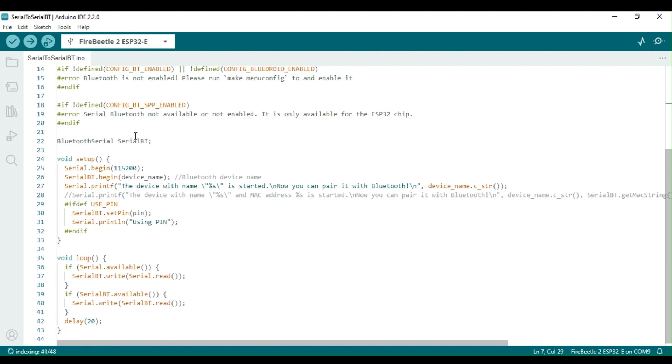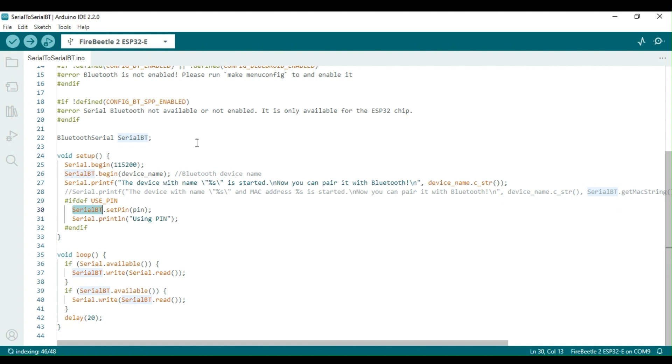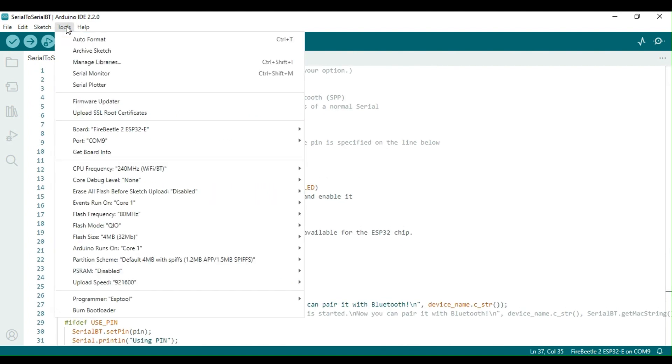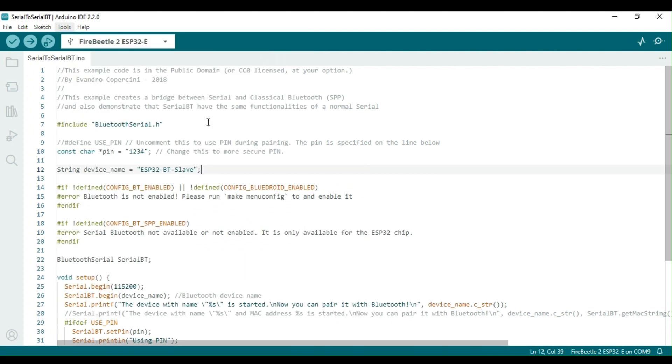The sketch is easy to understand. It uses a library called BluetoothSerial. Firstly, an instance named SerialBT is created. This object has the same functionalities as a normal serial. In the setup function, both the serial port and SerialBT are initialized. In the loop function, the data received from SerialBT is displayed on the serial port, and any data written to the serial port is sent to Bluetooth through SerialBT.